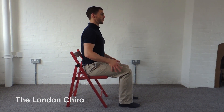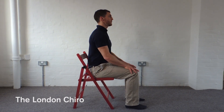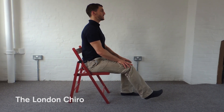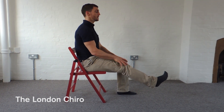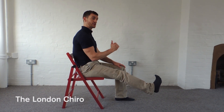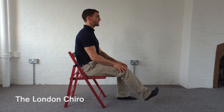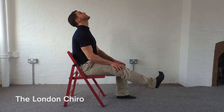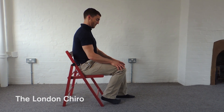Sit nice and tall with your weight evenly distributed through your bum, and then we're going to extend the right leg with the foot pointing towards me — not like this and not relaxed — we want the toes pointing firmly towards us, and at the same time we're going to extend the neck. Try to synchronise them so they move at the same time, the same amount.